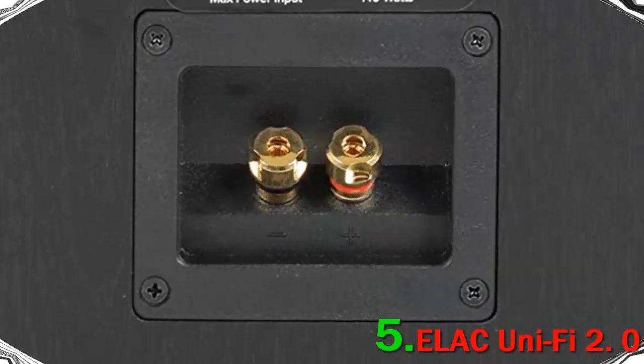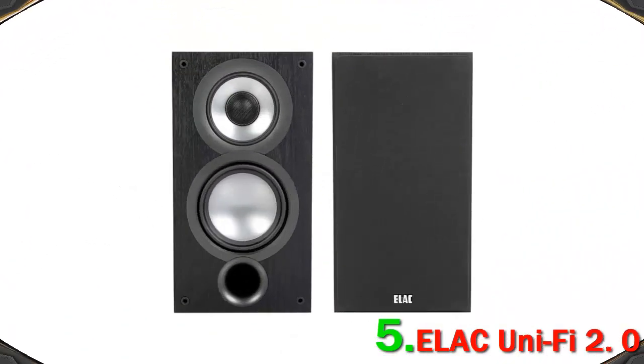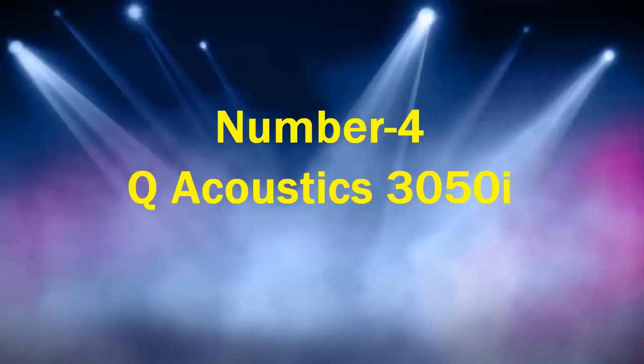ELAC have continually managed to innovate over the years, and it's not surprising that these speakers are a top 5 choice. That said, the ELAC Uni-Fi 2.0 is relatively expensive at over $1,000.